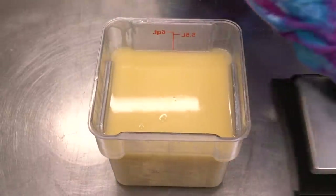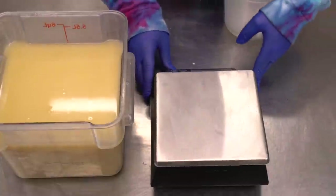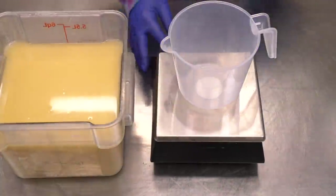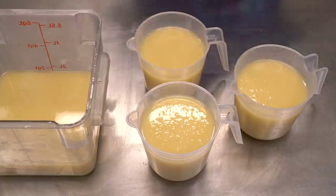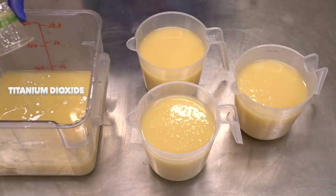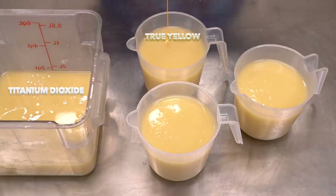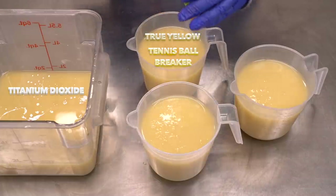Let's go ahead and pour off some soap batter. With as much batter as I'm going to be pouring into these containers, I don't think it's quite fair to call them accent colors — it's going to be pretty even by the end. Let's add some color! The first going into our base container is titanium dioxide — we want this sucker to be bright white. Next up is true yellow mixed with Tennis Ball Breaker to anchor the yellow and make it really bright and wholesome, like sunshine.